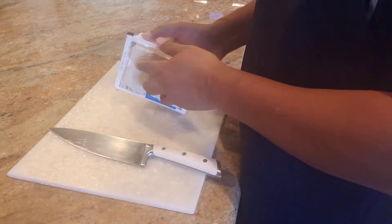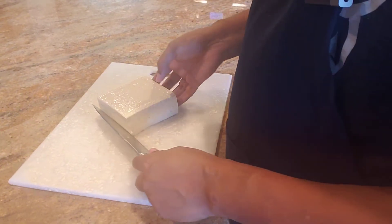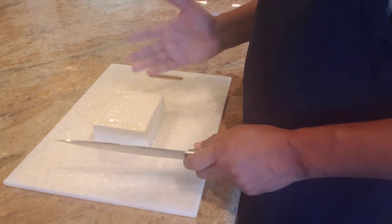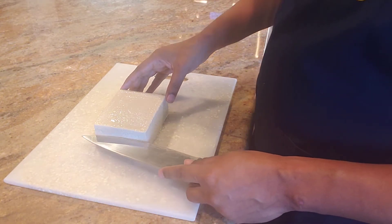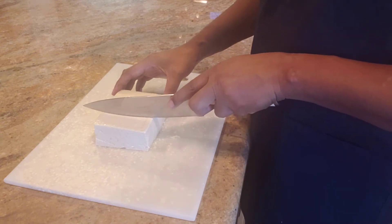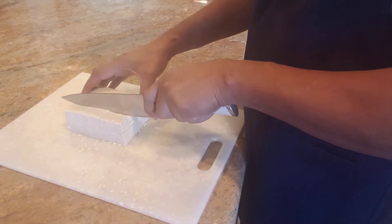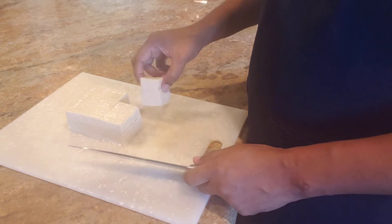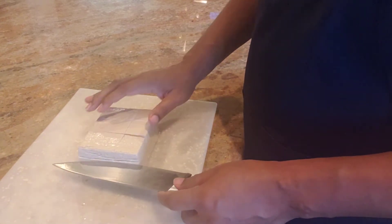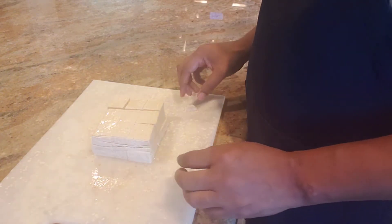To get started, I'm going to begin with some tofu — take it out of the package. Tofu is very nutritious and very easy to work with; you can actually cut it with a butter knife. I'm going to make some nice big squares that we're going to fry and put into the dish. I'll cut it into three big pieces, then do three again.